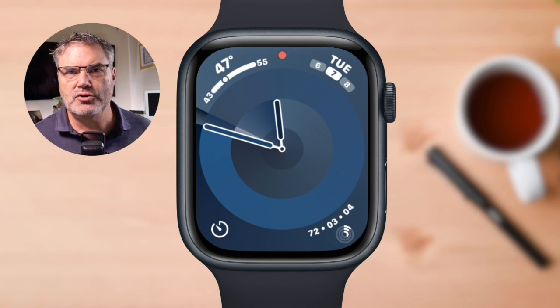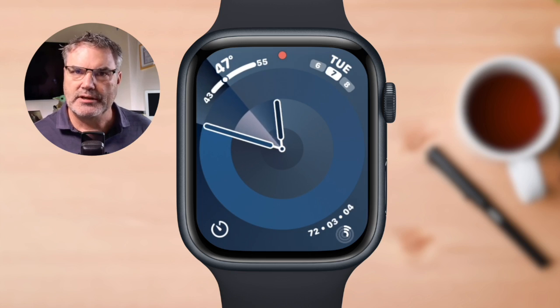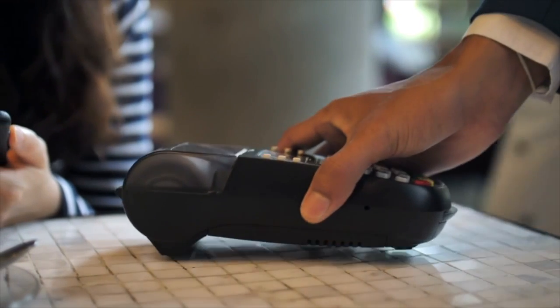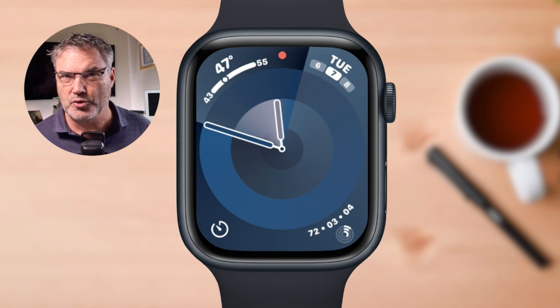If you're at a merchant and you want to pay with Apple Pay, what they're going to have is a reader. You need to make sure that the merchant accepts Apple Pay. Most of them do these days — it seems to be pretty commonplace. I can even use it at McDonald's, at the drive-thru.